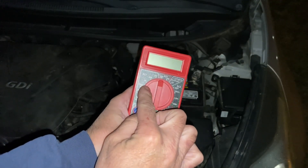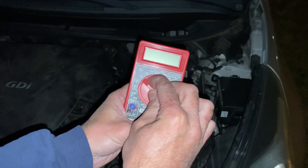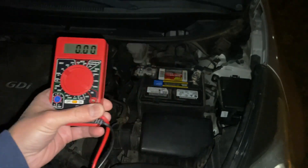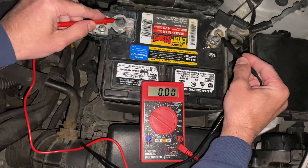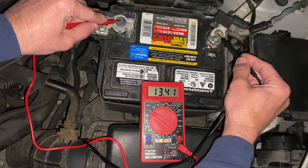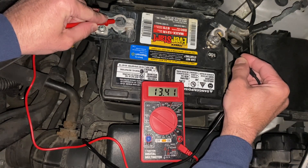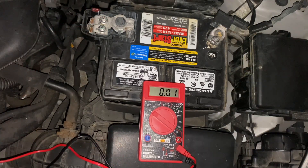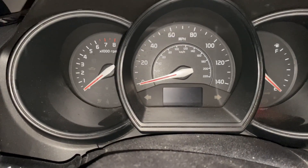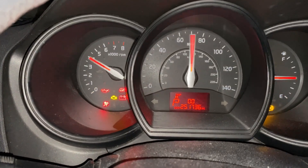We're going to start off by taking our multimeter, turning it to 20 volts DC, and heading over to the car battery. With the car not running, we'll test the battery by putting our leads on the negative and then the positive. As you can see, we're at 13.4 volts. Normally anything over 12.5 is good, so we know the battery itself is good.